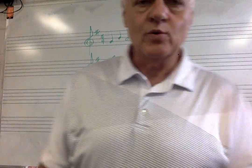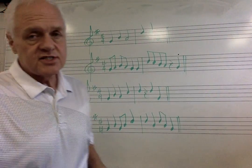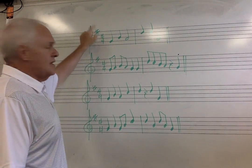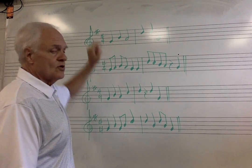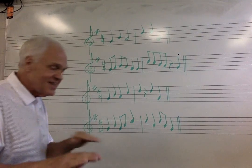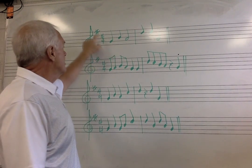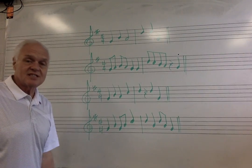Let's continue sight singing. We're going to look at our key signature, and we're in the treble clef still. The key signature has one sharp. That is the first sharp and the last sharp, and you know that you find that last sharp and go up to the next note. That last sharp is on F — it's an F sharp, so the key will be G. G comes after F every time. So we're in the key of G, our tonic note, our home note, our one note, is going to be G. Let's look at our time signature: four-four time, four beats per measure. Quarter note is equal to one beat.